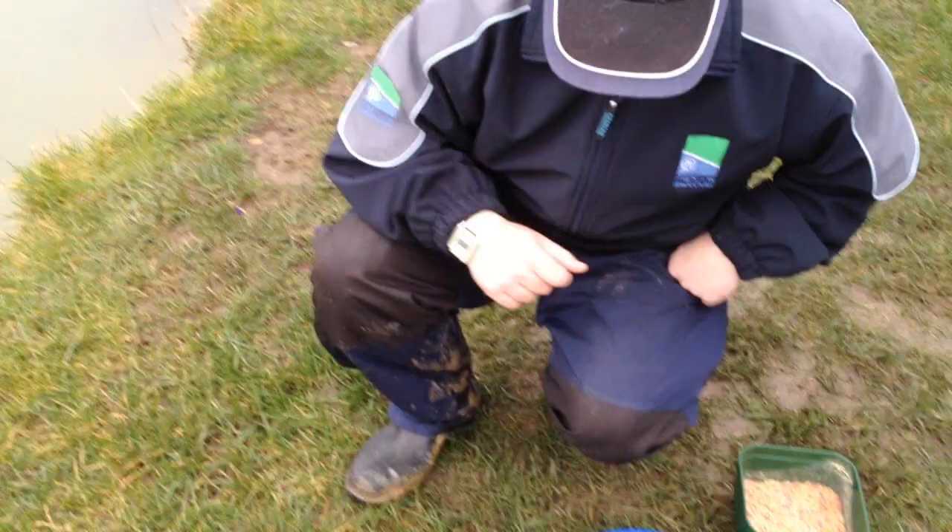Hi, you're meeting me today at Rustic's Pond. I'm just going to do a spot of winter fishing, go through the baits, and then we'll get on the box and see what tackle we're going to use.